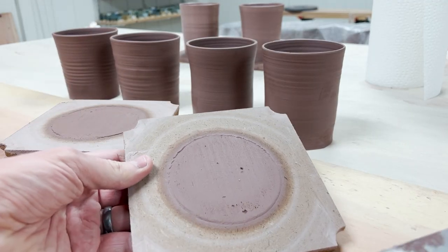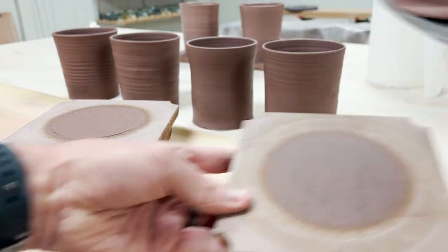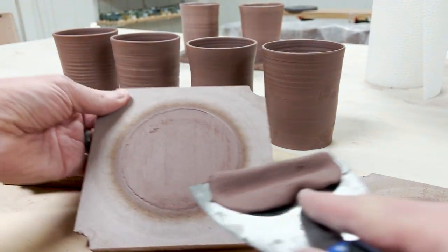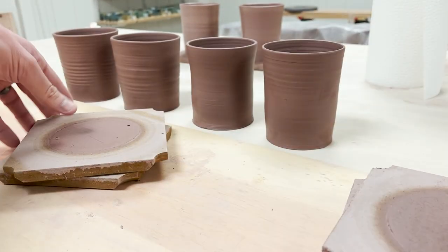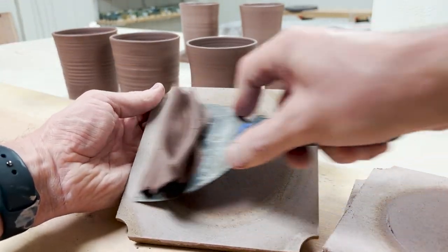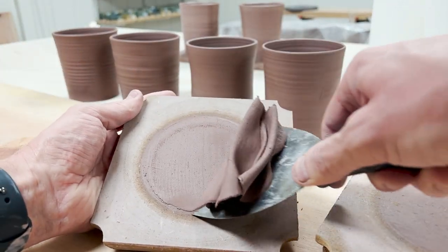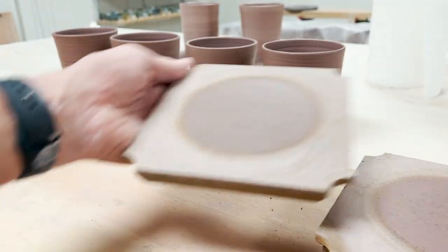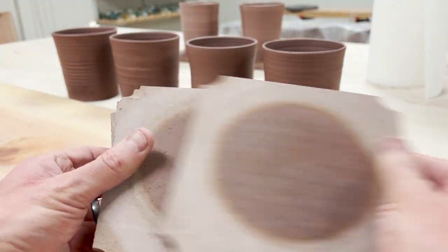Then you are supposed to scrape this little patty of clay off of there. So that's it — these are now clean. You can see where it's still damp there.